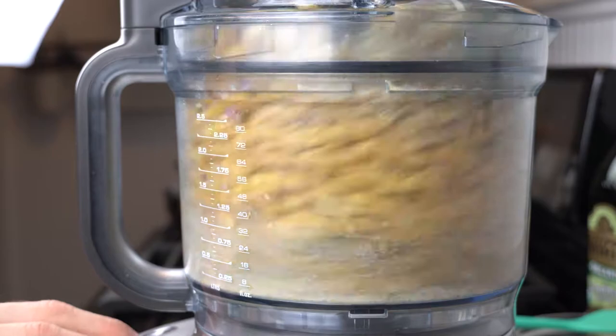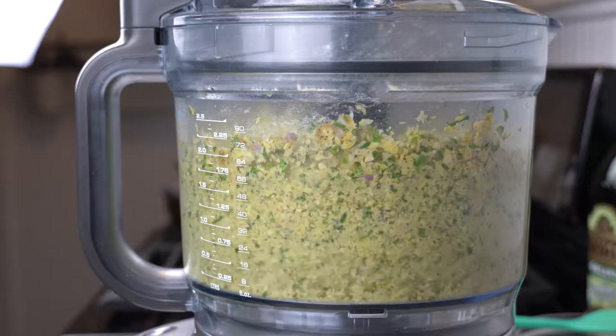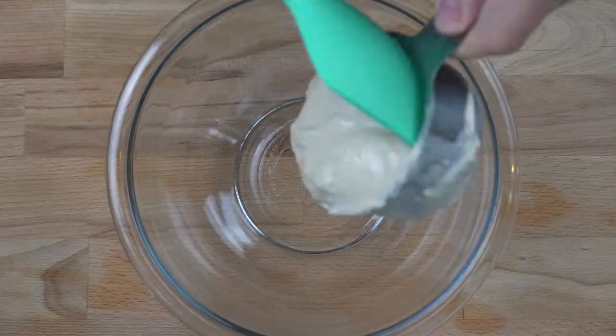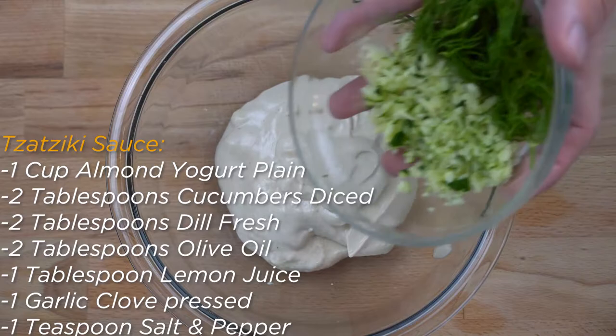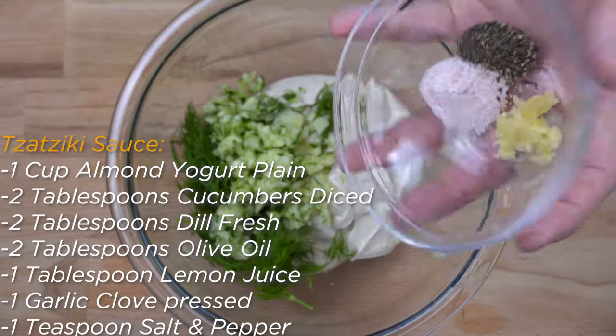Food process the mixture for around 30 seconds or until the ingredients look like small wet bread crumbs. Now put this mixture into the freezer for 15 minutes with no lid. As the falafel mixture is chilling, make your tzatziki sauce by adding all of your prepped tzatziki ingredients into a bowl. Whisk the ingredients until they have made a smooth sauce and set the sauce to the side.